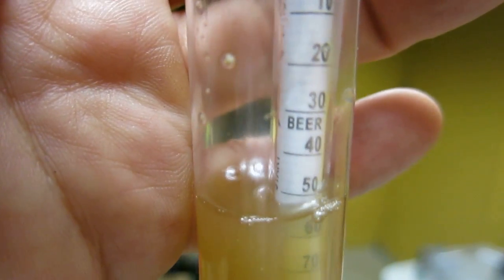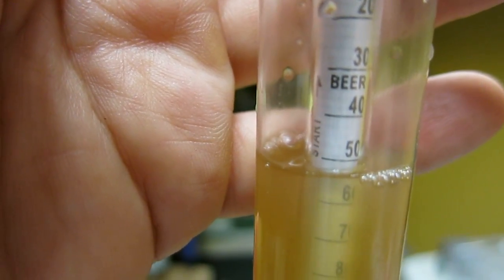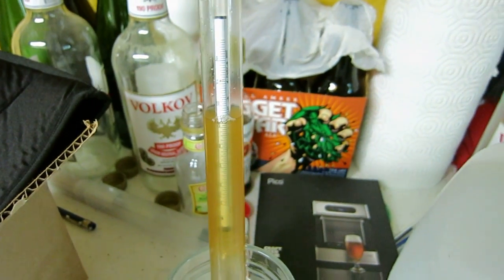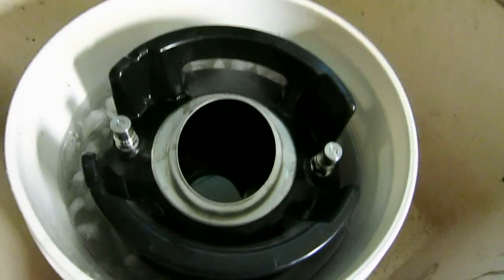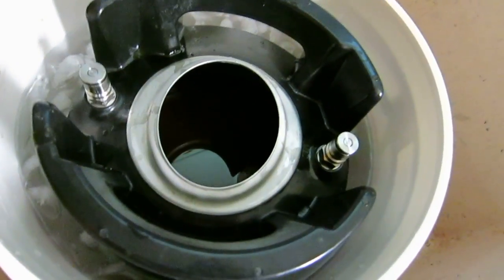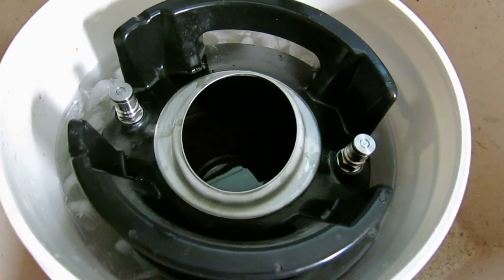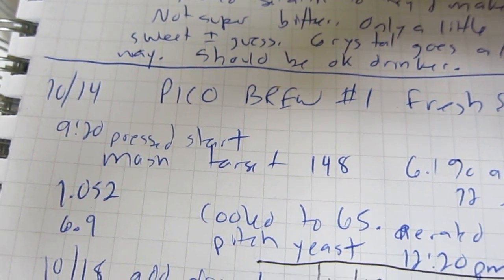I've got it down to 65 degrees and the gravity is about 1052. I thought the target was 1057 to reach 6%, so that's not going to quite get there, but it's close. I'm sanitizing a whisk to aerate the wort, and then I have a packet of dried yeast — they say just pour it in. I'll put an airlock on it and it might be fermenting by this evening.